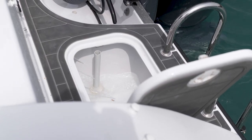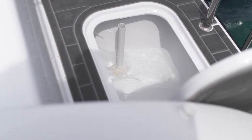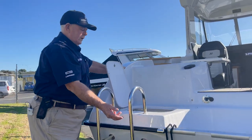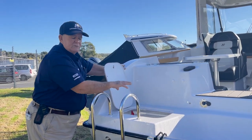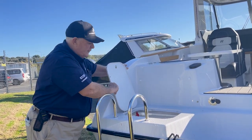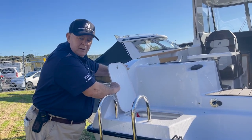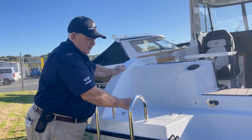The live bait tank situated in the step-up on the platform has an aerator system coming through a stainless steel pickup at the back of the boat. That runs in combination with the deck wash — either the aerator going or the deck wash going. It keeps all the liveys literally alive, and if you're not fishing for the day, it's a good little receptacle for a couple of bags of party ice and a few tins of Fanta or lemonade.